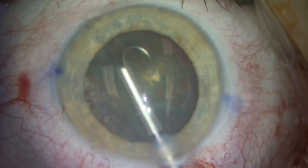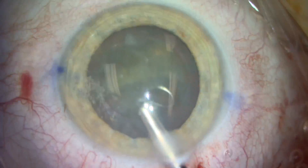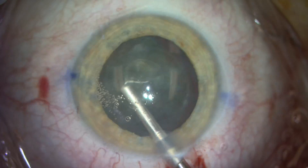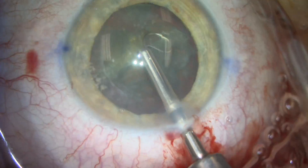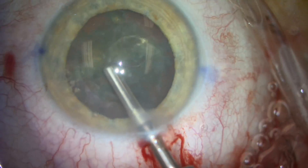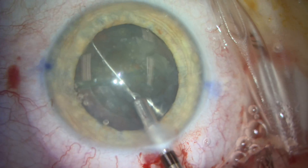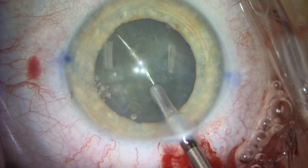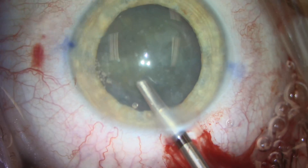There's a generous amount of viscoelastic in the anterior chamber to protect the cornea. We rotate the lens and then try to break the lens into quadrants. We find that as we re-expand the loop, the lens rotates slightly clockwise. We perform the same maneuver, going past the midline and then rotating back to the midline and then closing the MyLoop.